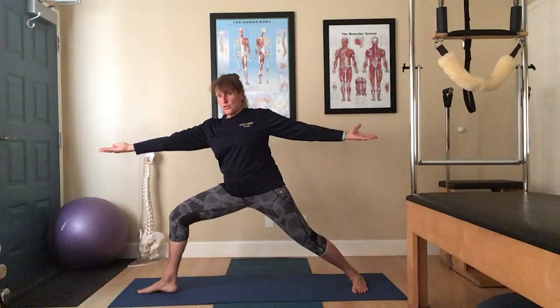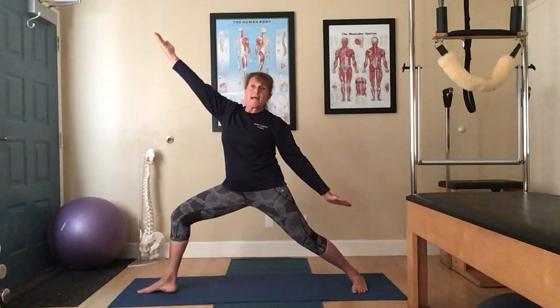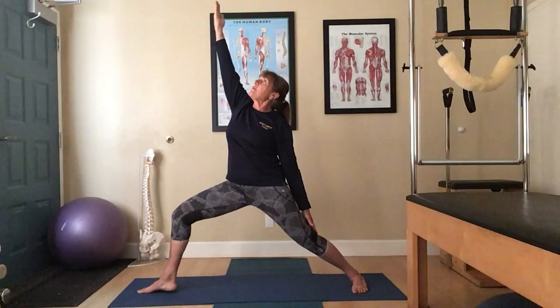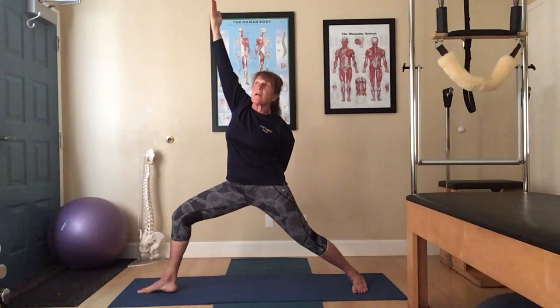Now as we move into Reverse Warrior, we stay between the panes of glass. You're going to shift that right arm down the back leg. That left arm is going to reach up and lift. That right hand can also wrap around to that left hip.